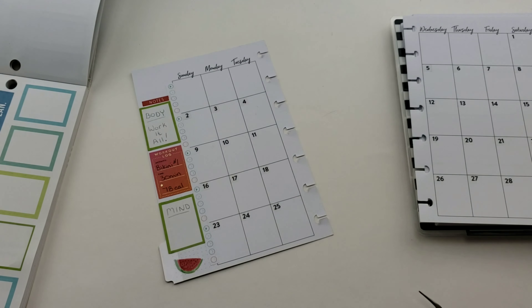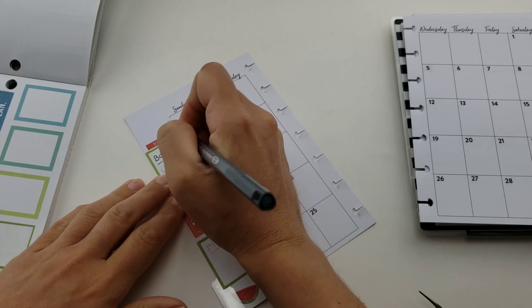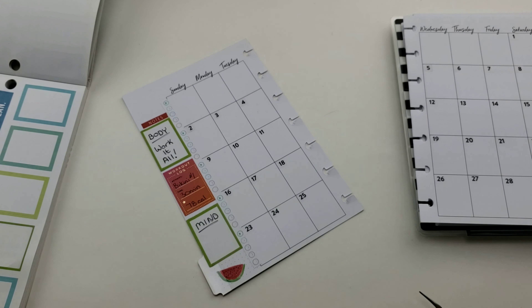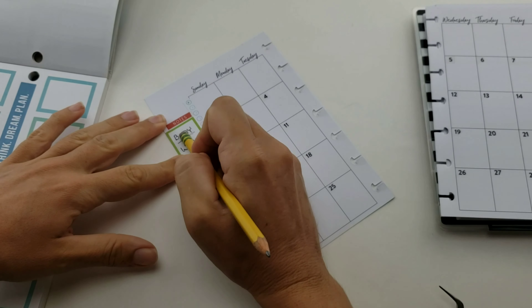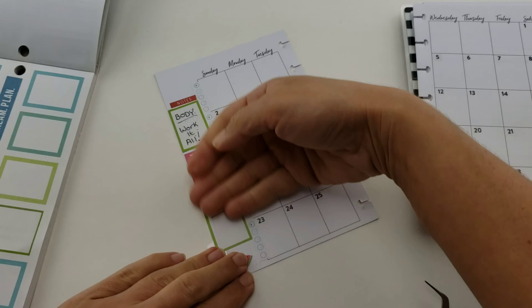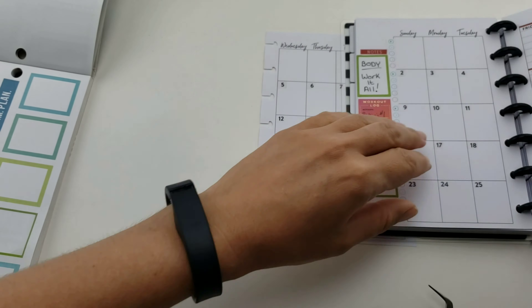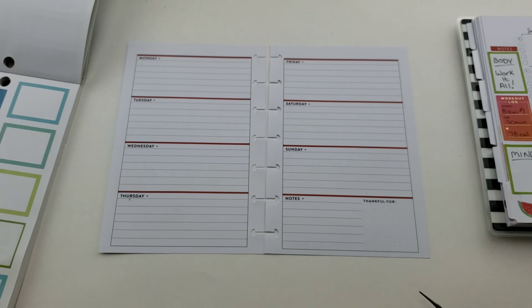I'm going to show my focus for my body for the month of June - it's 'work it all.' At the time of recording I didn't know what to focus my mind on, but I went through my Headspace app and decided to focus on motivation for June, because it fits in with the whole new workout challenge. So there you have it - my completed monthly spread. Now I'm going to pull out my weekly sheets.